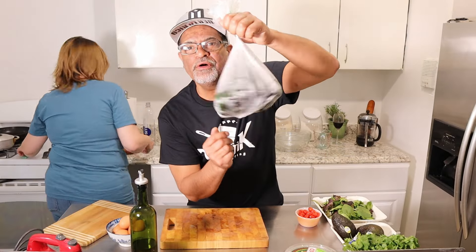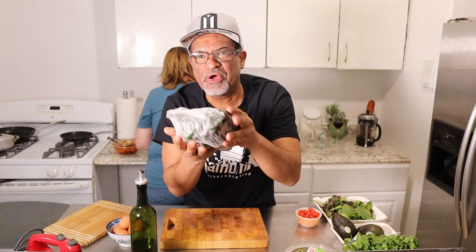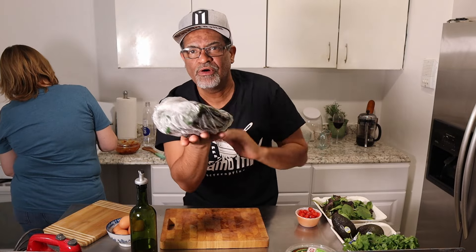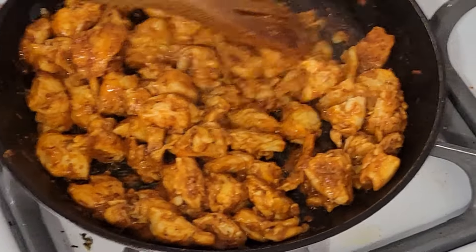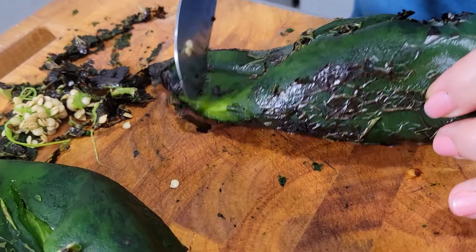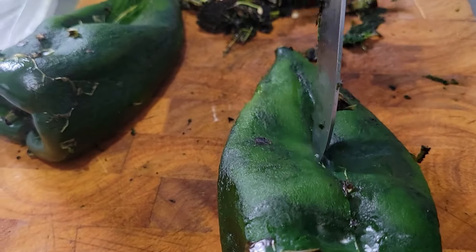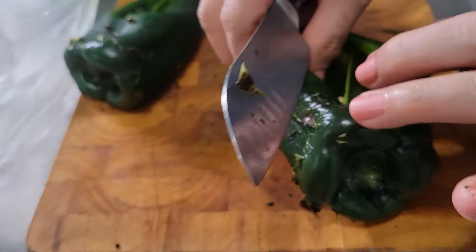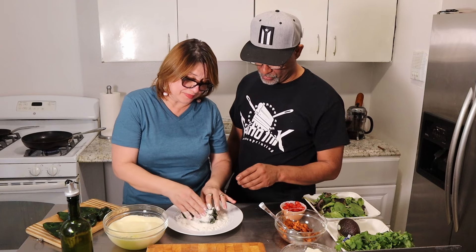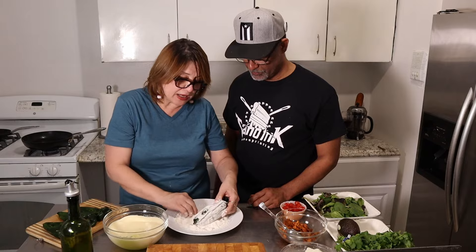All right, the poblanos — once we roast them, put them in a bag and let them steam for maybe 30 to 45 minutes, so you can scratch off all that skin. You can also put flour on the pepper before you start to stuff it — that will help for the egg to adhere to the pepper.